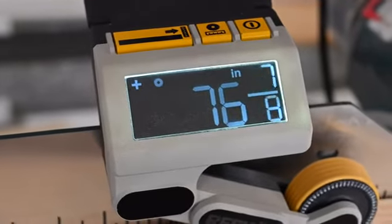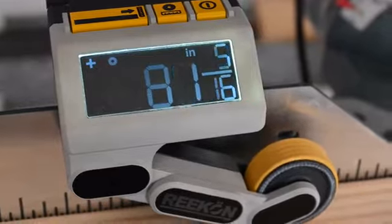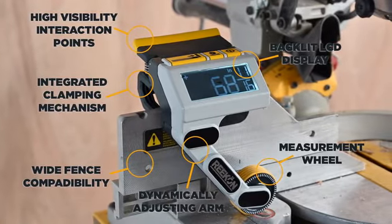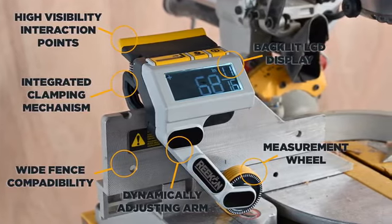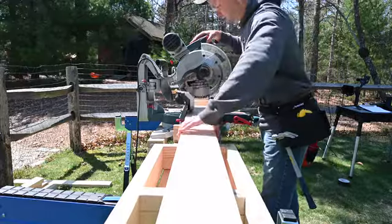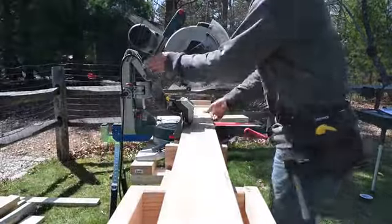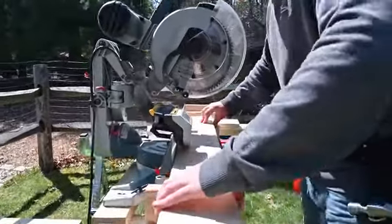While the reliable tape measure is a staple of any job site, who couldn't use a speed upgrade? Introducing the M1 Caliber by Recon Tools. The M1 is a powerful, fully integrated augmented tool that outputs the linear measurement of anything slid underneath it, eliminating the need to measure and mark materials.